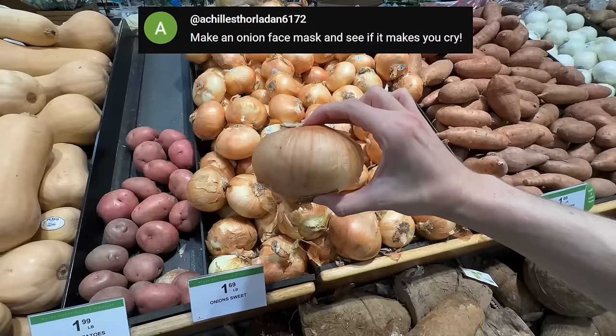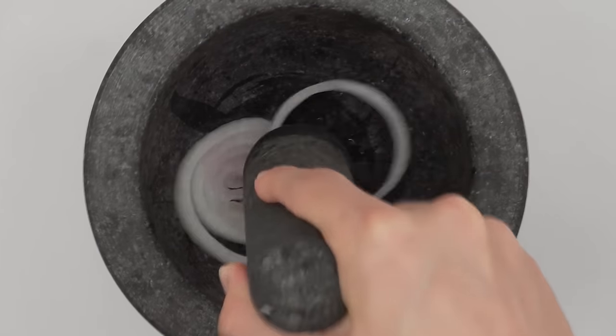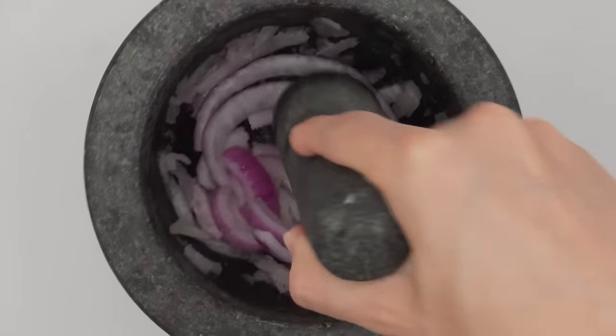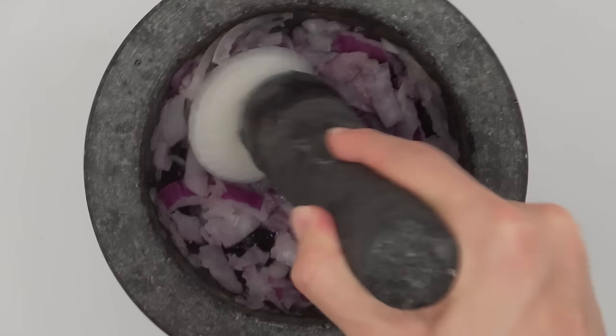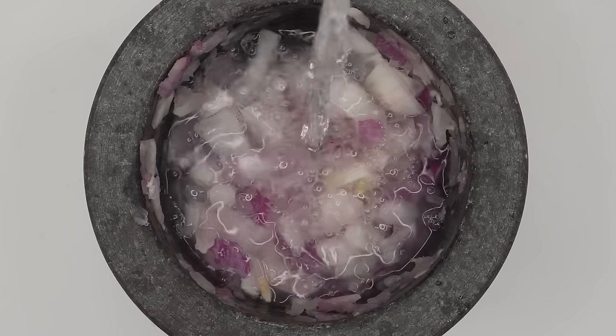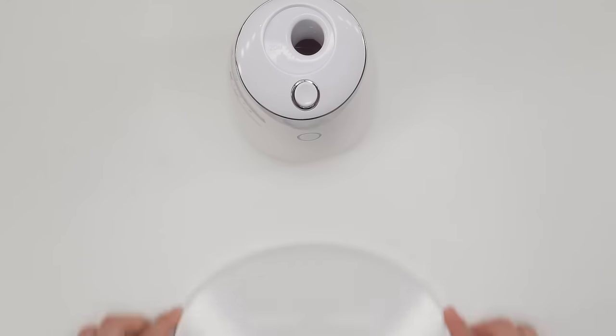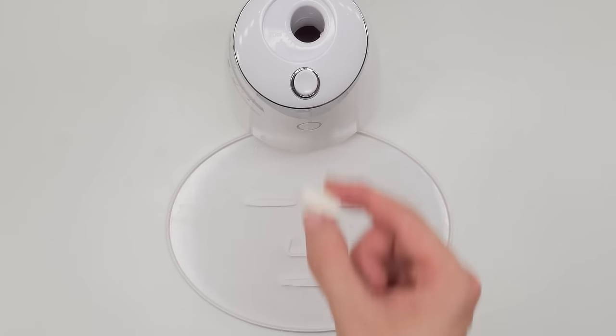Make an onion face mask and see if it makes you cry. Sweet onion, red onion, white onion, yellow onion — smash and smash. Oh my gosh, my eyes are burning. Mix, mix. Bubbles, suck it up. Inject the onions, peptide, turn it on and dispense. This is worse than cutting onions.